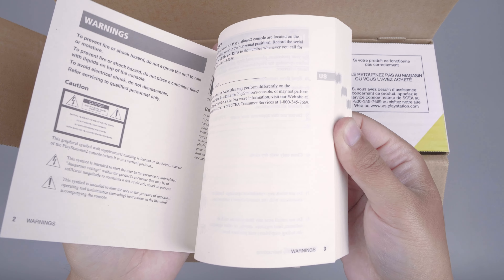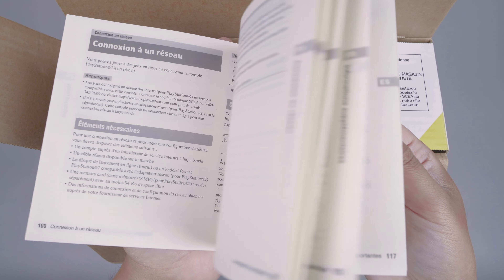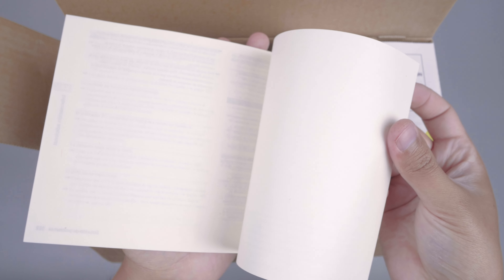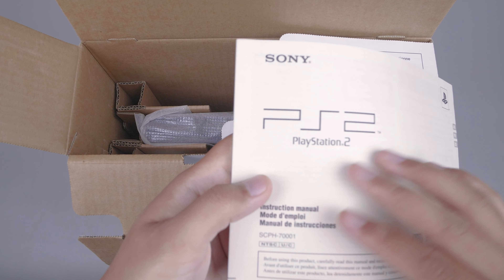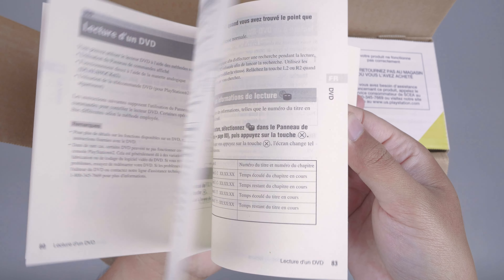Jadi untuk isi dari manual book ini seperti ini, ini sebanyak sekitar 180-an halaman. Benar-benar manual book-nya banyak sekali.